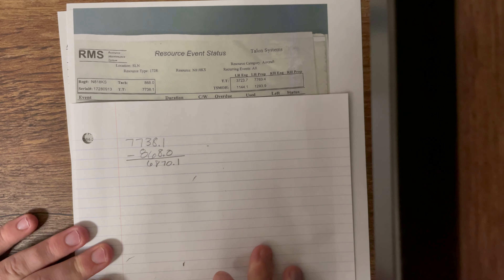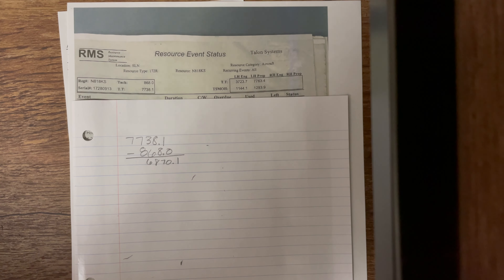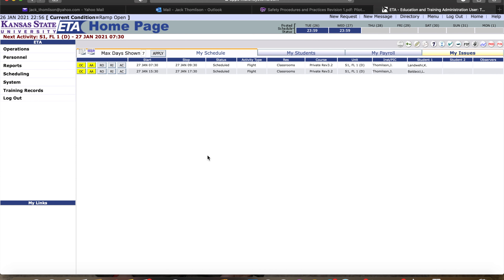Once we subtract those out — you can use your calculator or do it in your head — we get 6,870.1. But just like we talked about in ground school, we need to go on to ETA and figure out exactly what the current tack time is. They update it on ETA every day after every flight. So we're going to take our current tack time on ETA and add it to this number we just got. Let's go to the computer and look for our current tack time.